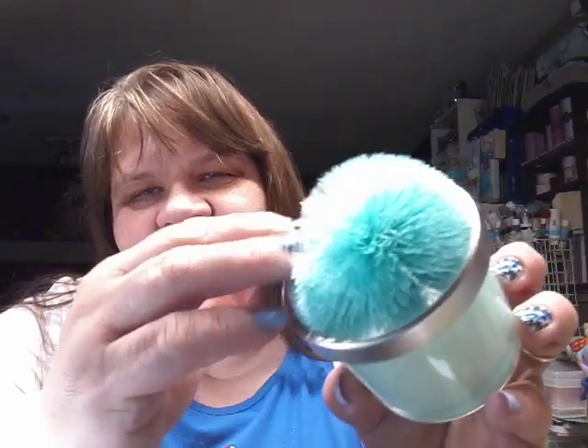Already, here I go with my Dollar Tree haul. I'll start with these — look at them, they're like a teal color and they are so soft. These are candles and they smell so nice. I just love them. I got two of those. Once I'm done burning them, I'll probably wind up taking the holder off.